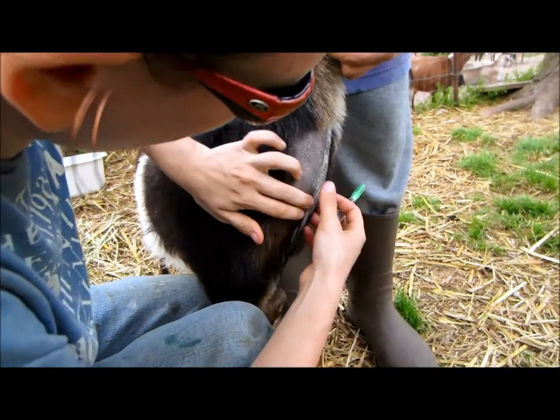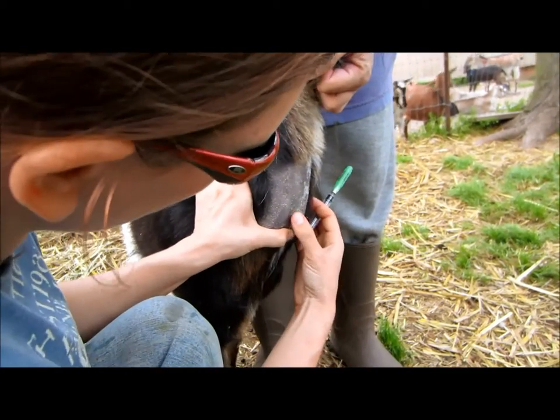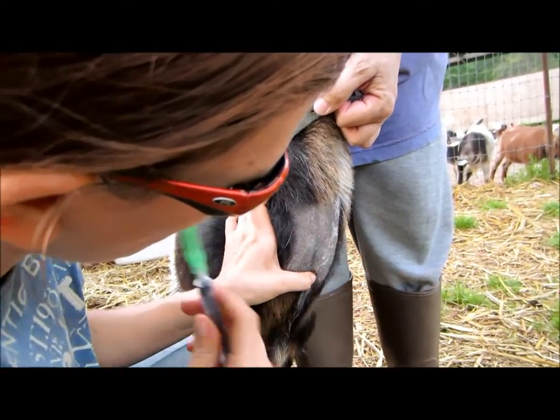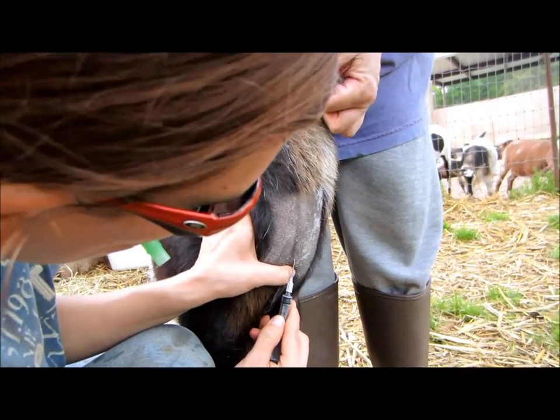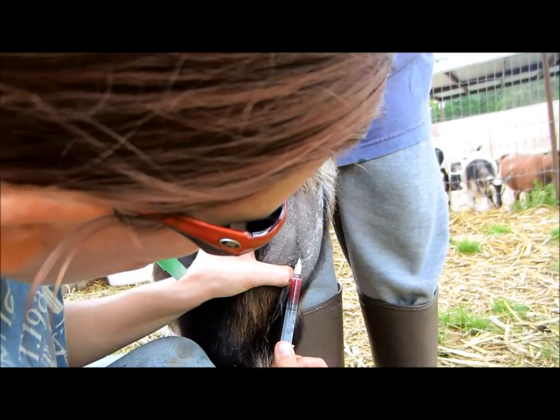Now we're going to do another. This is Miss Dulce. We've shaved her neck because she wasn't nice and naked like Miss Witt's Crack was. You can see her little vein popping up there. And the needle goes in, and out the blood comes.